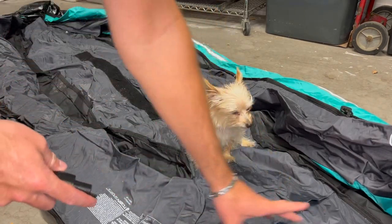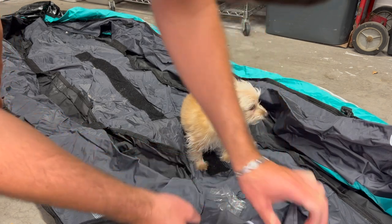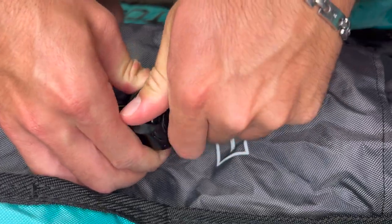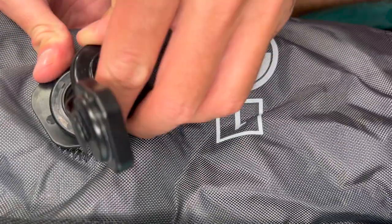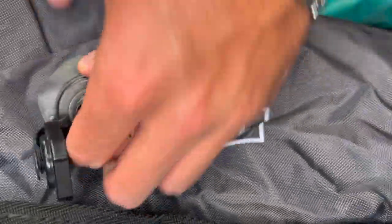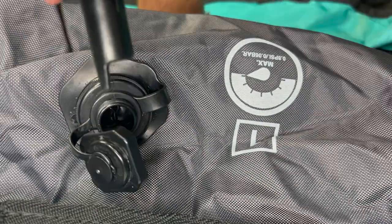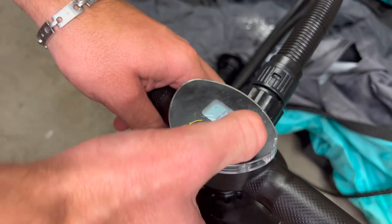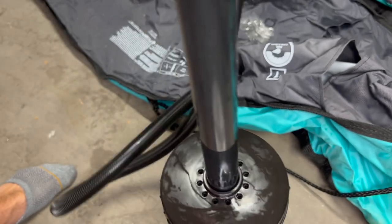And then you just insert this into whichever hole you're filling up and pump it up. For instance, we'll fill up one of these. This one — it tells you which hole to pump up first, and it says the max PSI is 0.8. So there's two things that can unscrew: there's the big one, and then there's just a little cap on top of that. That cap right there can unscrew, and then you can push it in like that. So you're just going to push it in and then turn on your pump. It says 0.8 PSI. So now as you pump, it's going to tell you how much PSI is in it.